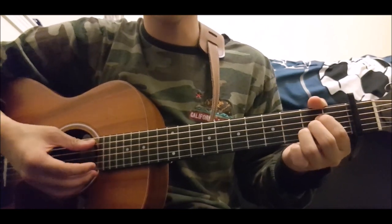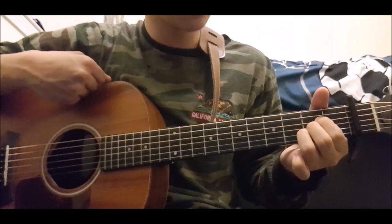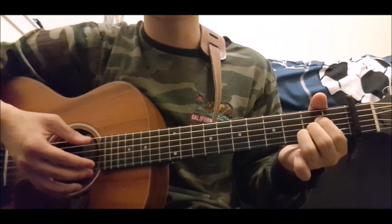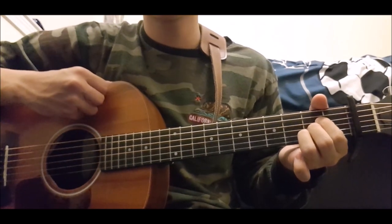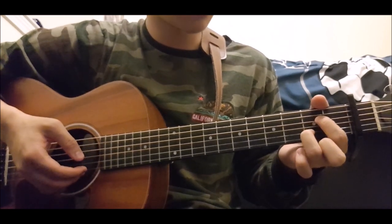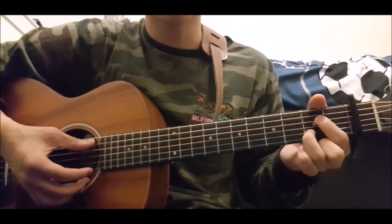The first chord you're going to need is A. You're going to take second fret, fourth, third, and second string. Everything else is open and it should give you A. Now the next chord you're going to need is A7 — you literally just take off this finger at the second fret, third string, and that should give you A7.